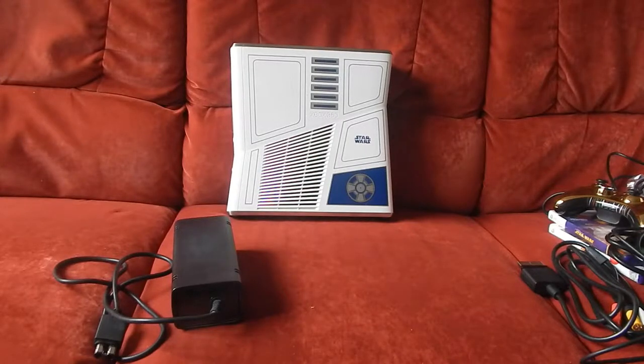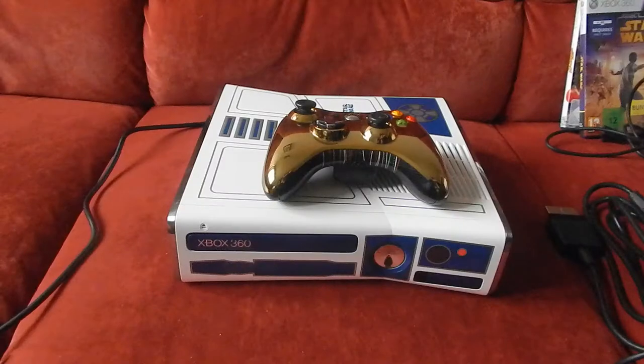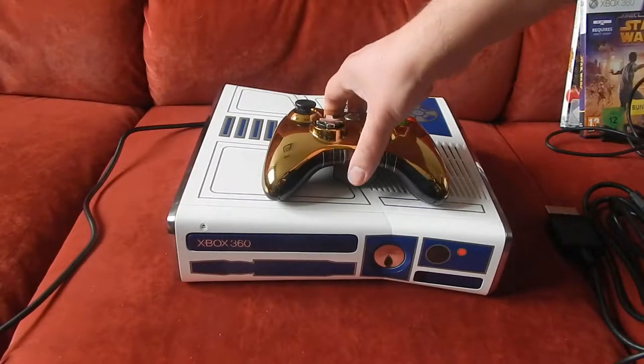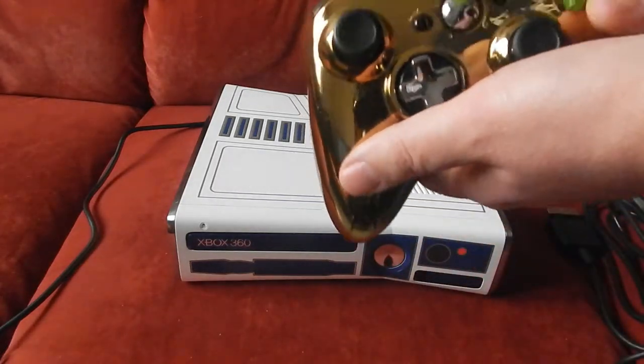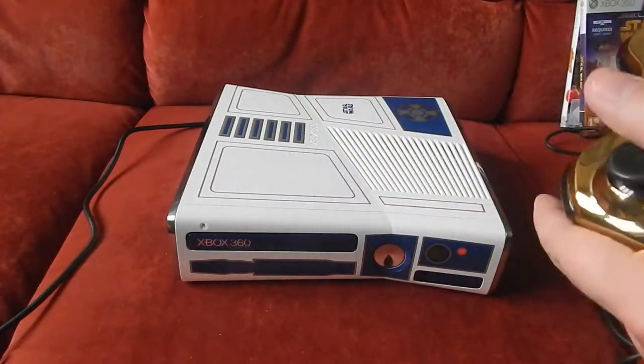Il s'agit tout simplement d'entendre le son de la console. Comme promis, je vais vous faire entendre les sons de la console, maintenant qu'elle est branchée. C'est tactile — il suffit tout simplement de poser son doigt sur le bouton power, il n'y a pas besoin d'appuyer.